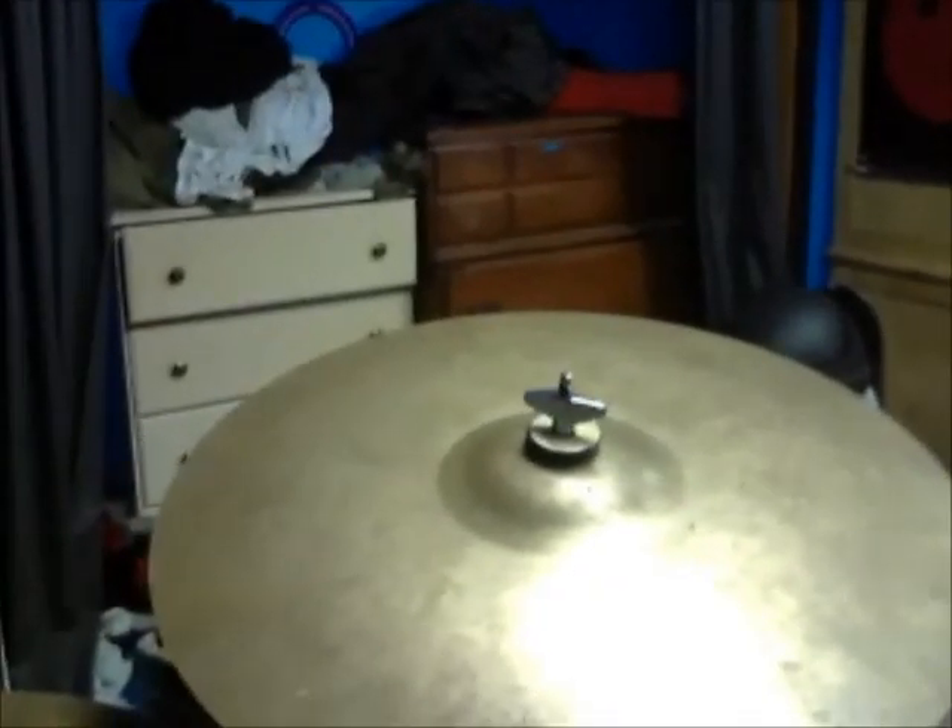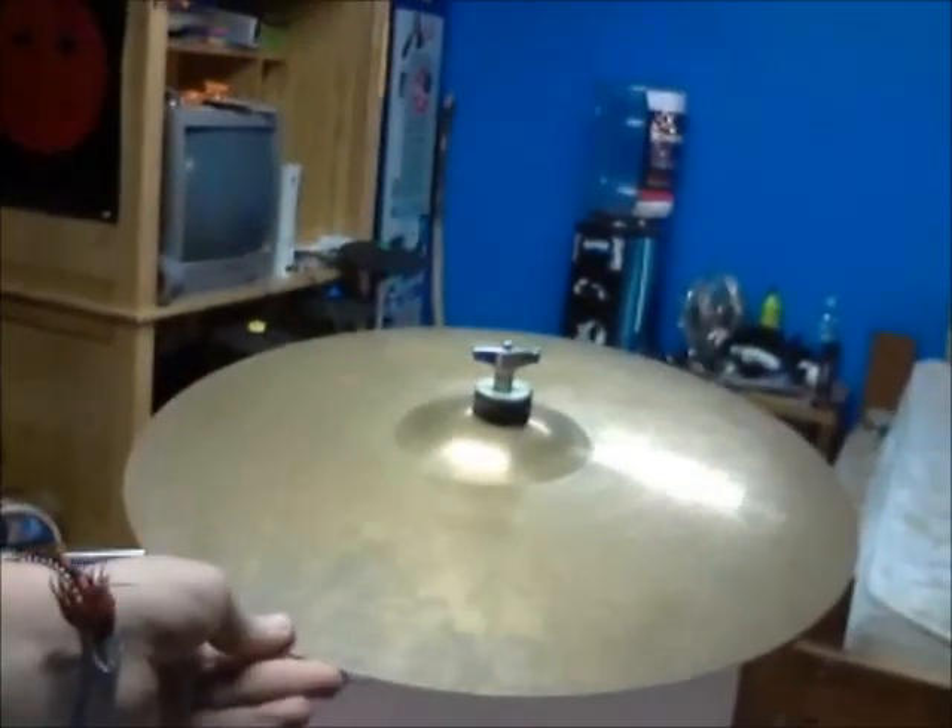I've got a Paiste crash — not sure which one it is. It's kind of more of my secondary crash. I have my main crash, another Paiste. Not sure what size or model or anything.